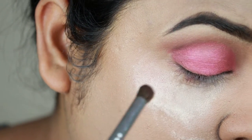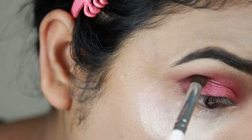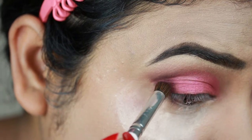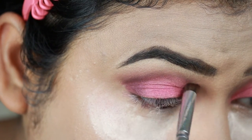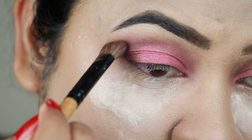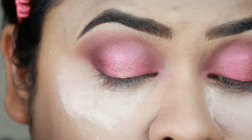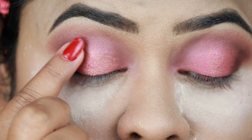...and applying it on my outer V area using an e.l.f. blending brush, dragging it into the crease slightly using only the residual product on the brush. I'm blending everything out so there are no harsh lines using a brush from Puna Store. Then with my finger I'm applying a gorgeous shimmery gold color on top of that rosy pink — this gold color is everything.